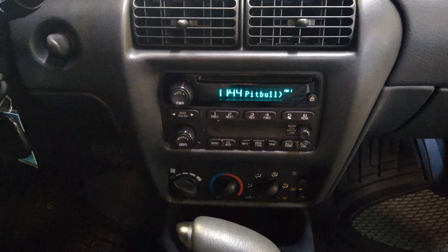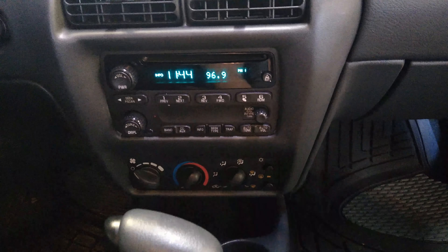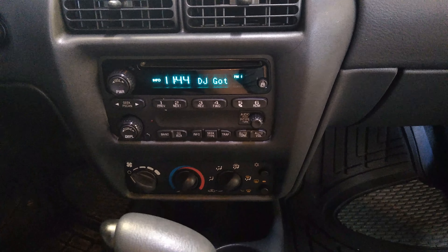We're inside the car here and you can hear the clicking. Listen. Okay, I hope you guys can hear that. So if I change this it'll stop. If you're having that problem, that's going to be your actuator motor there.